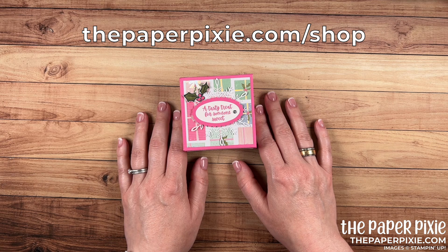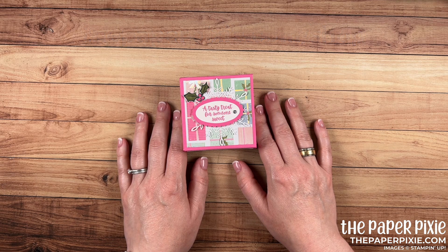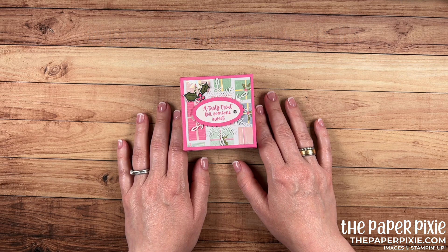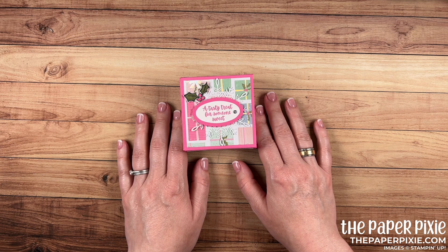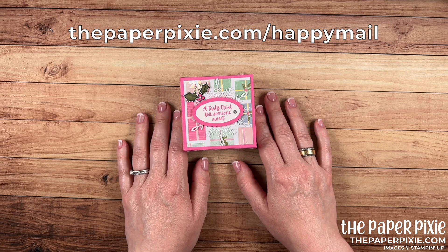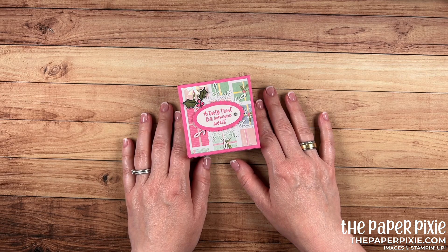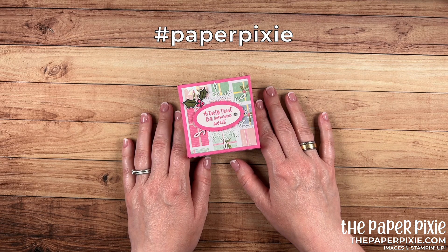You can shop with me anytime at thepaperpixie.com/shop. If you're interested in a discount on your Stampin' Up! purchases, the Starter Kit is the ultimate bundle and a great way to fulfill your wish list for less — available at thepaperpixie.com/join. I'd love to welcome you to my team of Paper Pixies and the Stampin' Up! family. If you'd like complimentary copies of our current catalogs, submit a catalog request at thepaperpixie.com/happymail. If you give this project a try, share it on social media with the hashtag paperpixie. Thanks again for watching — I hope you have a wonderful and blessed day. Take care, bye!